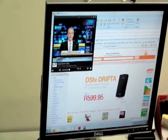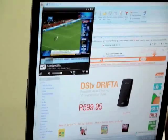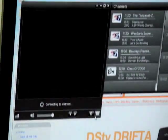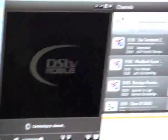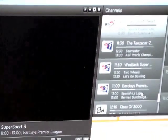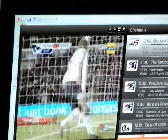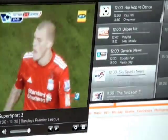So that's the biggest it will go at the moment, but you can jump through channels on the right here. SuperSport 3 — so the Barclays Premier League, so a bit of soccer. And that's pretty much the Drifter.